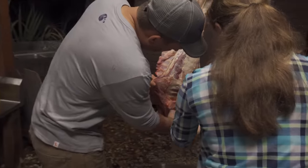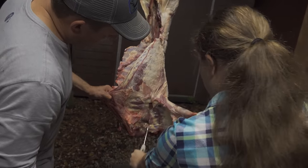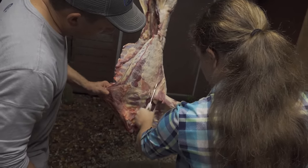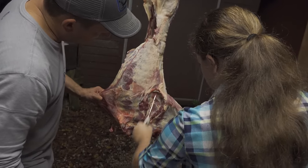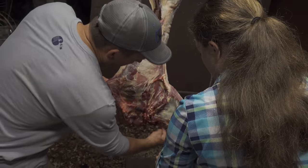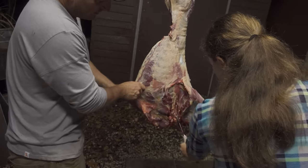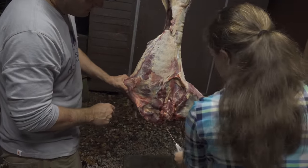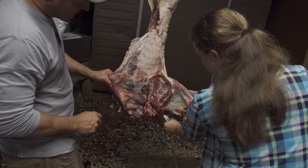You're going to cut into here and sort of cut along that rib cage. There you go. Now, see there's a bone here, so you're going to sort of start rolling it out this way. A little more to your right — there you go, now you're getting it.